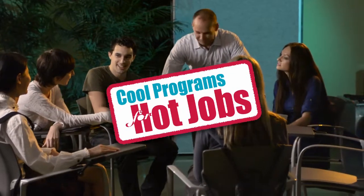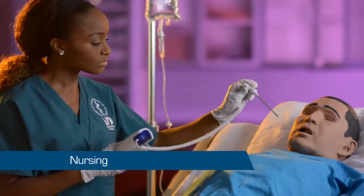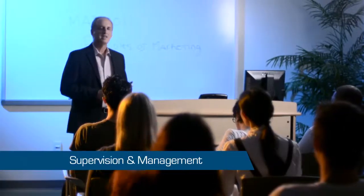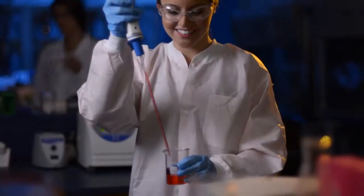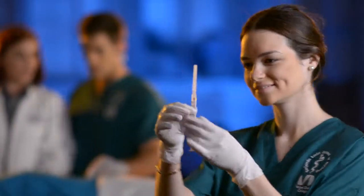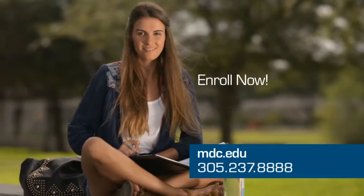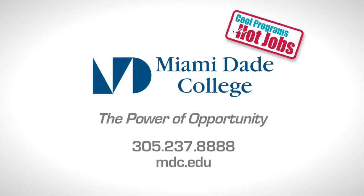Cool programs for hot jobs. Let Miami Dade College jumpstart your career. We offer bachelor's degrees in film and TV production, nursing, electronics engineering, information systems technology, supervision and management, supply chain management, or choose from 300 other programs to study. You can take classes during the day, evening, weekend, or online. For more info, visit mdc.edu or call 305-237-8888. Get the knowledge and training for today's in-demand jobs. Register now. Miami Dade College.